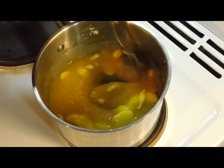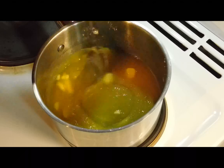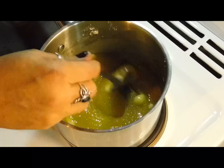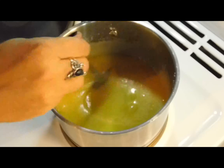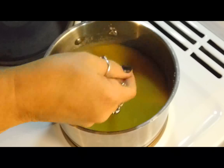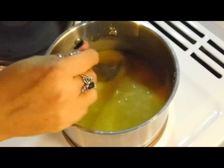Once you can't feel the grain of sugar anymore, that's when you can crank it up. I've got electric and it goes up slowly, so it should just go up with it. All right, the sugar's melted. Now we've just got to bring it to the boil.